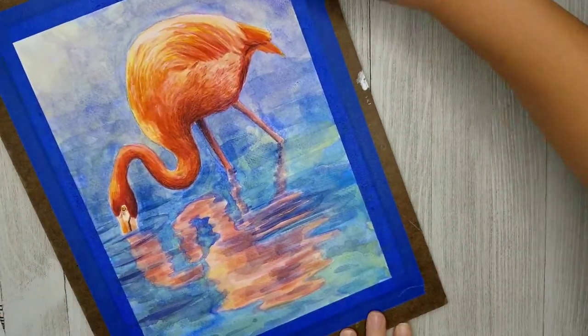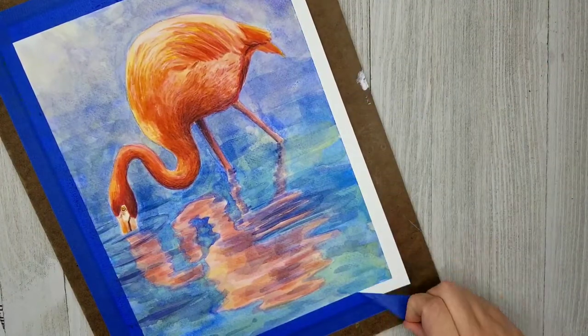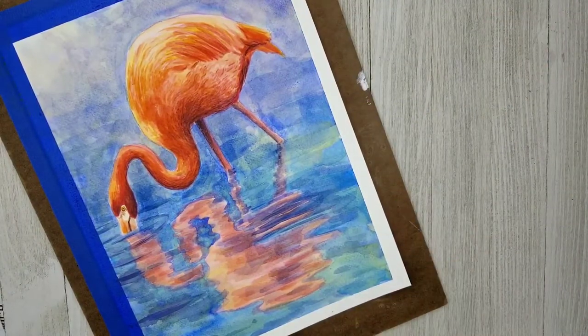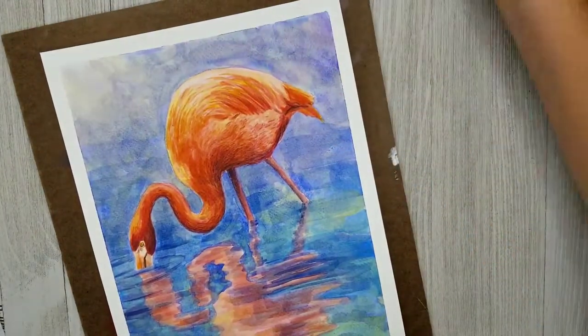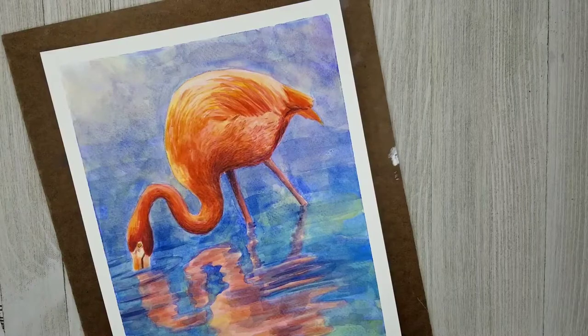That is basically it — we'll take a look at the final product. It's very colorful and I'm pretty happy with it, and I think you're going to like doing this project.